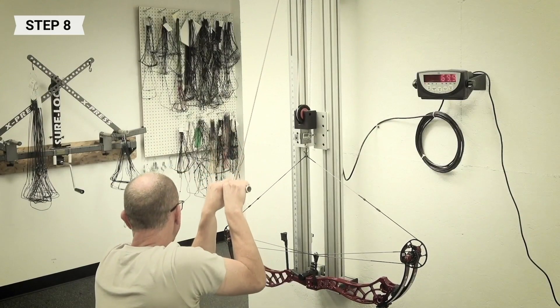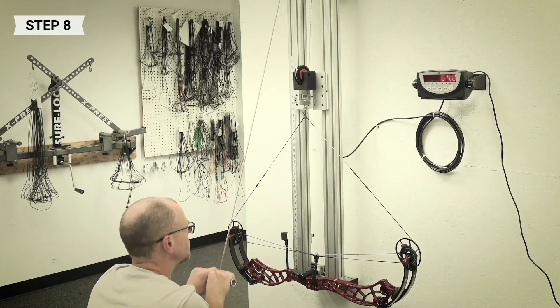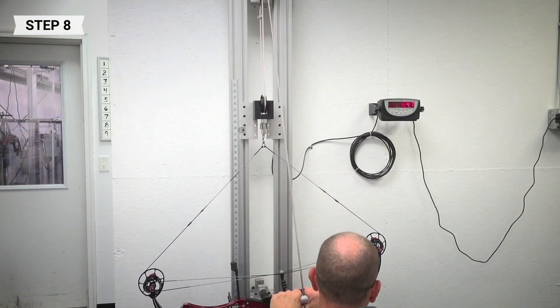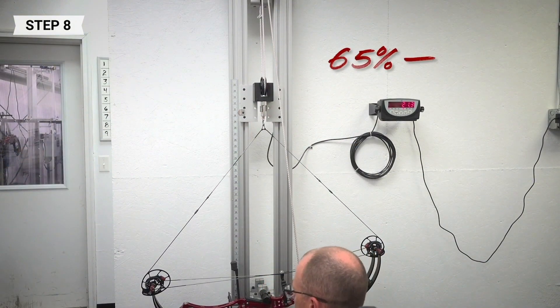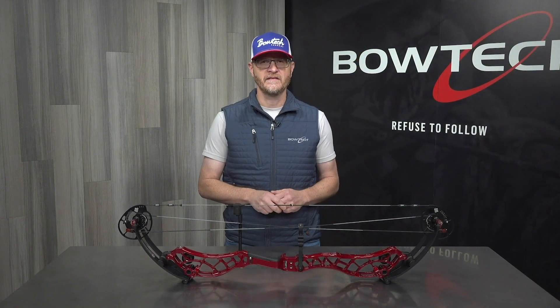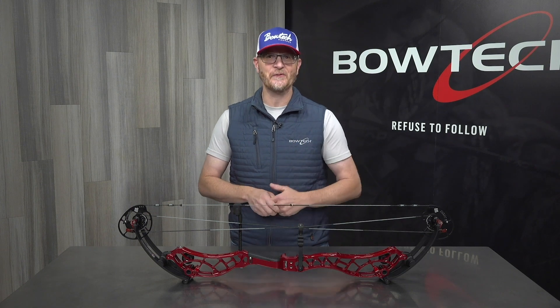Check the let-off once again and repeat steps three through five until the desired let-off is achieved. Note the lowest let-off achievable is 65 percent and the maximum let-off is 85 percent. That's it — you've set the let-off on your Reckoning Gen 2 to your desired holding weight.